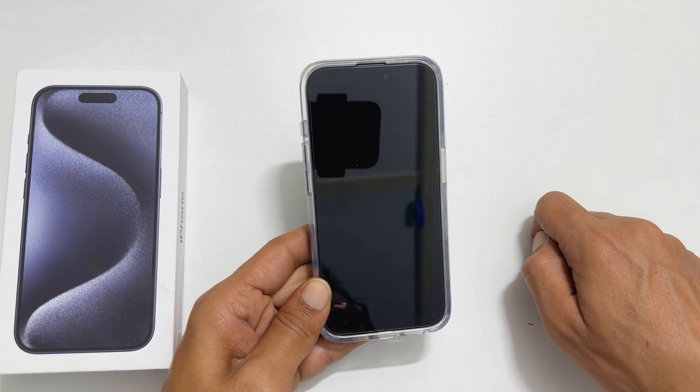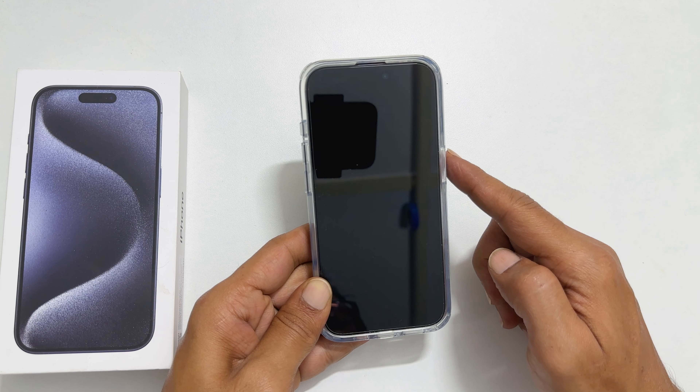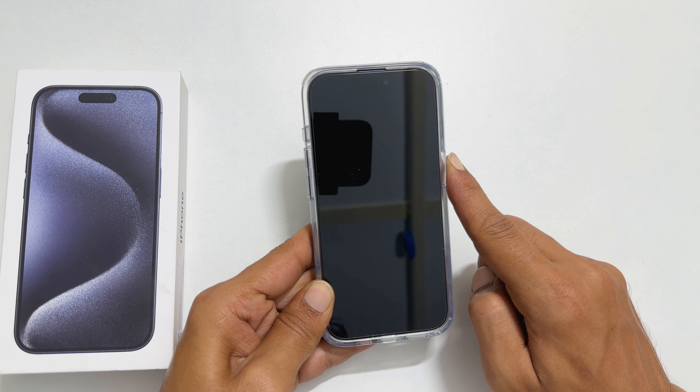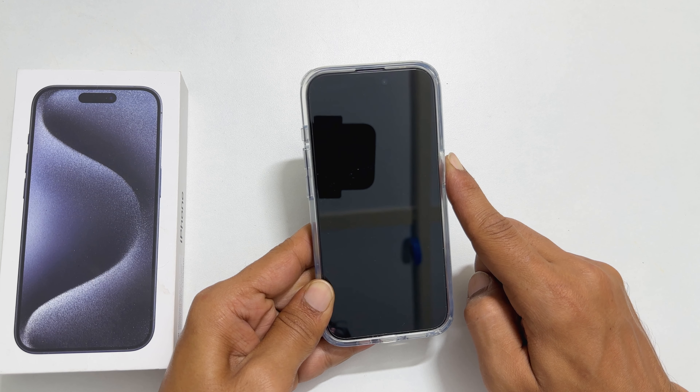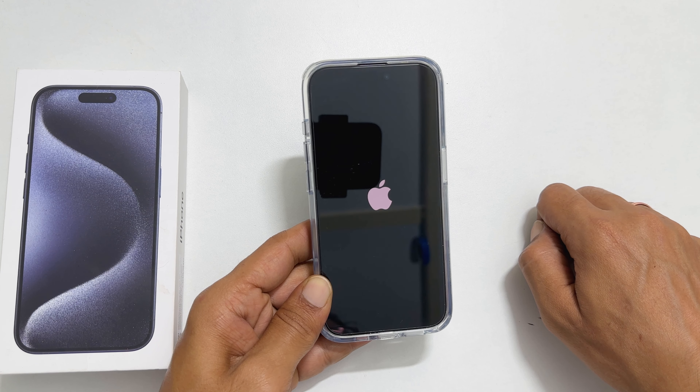If your iPhone is switched off and you want to switch it back on, you only have to press the side button and hold for a few seconds. Press and hold till you see the Apple logo on the screen. Now release the side button. Your phone will turn on.